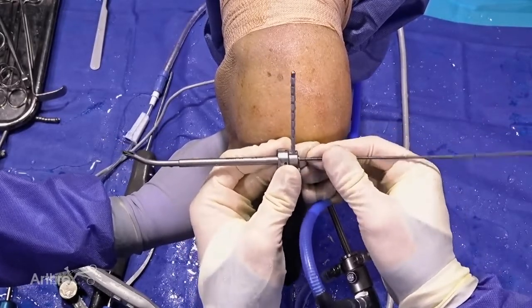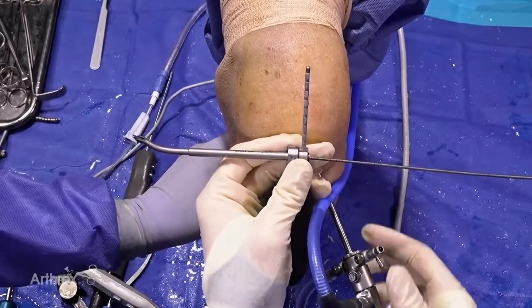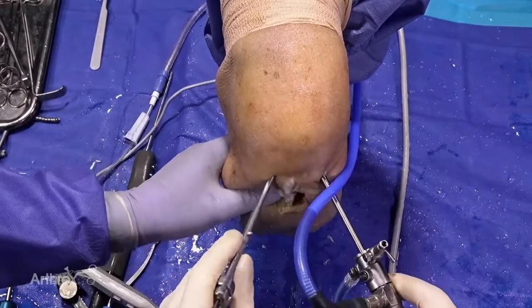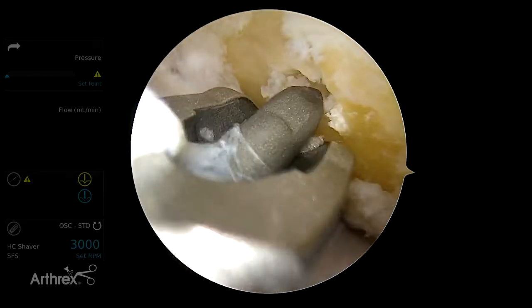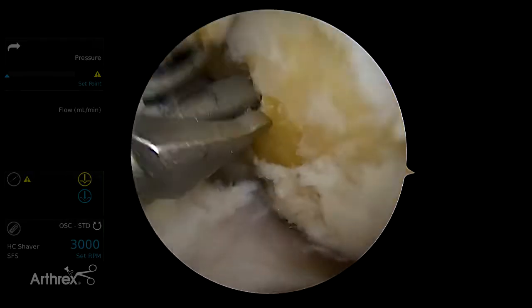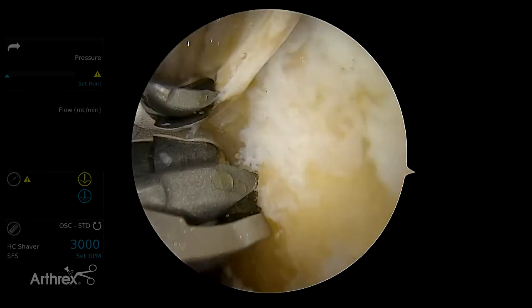One way to facilitate this procedure and make it smoother and faster is to have the wire pre-loaded in the guide with the tip just barely sticking out, so you're already loaded and ready to go. Once that's done it can be introduced very easily through the anteromedial portal and the whole construct is loaded and ready to drill, with the wire pre-positioned and held in the appropriate spot so it doesn't skive.